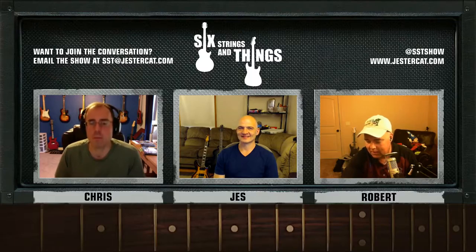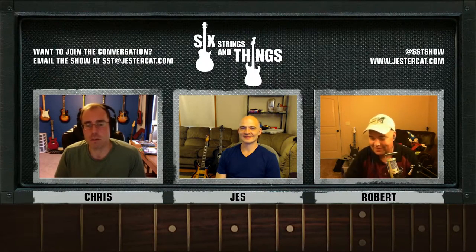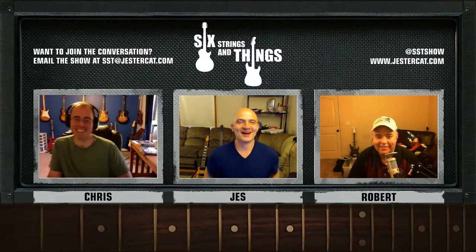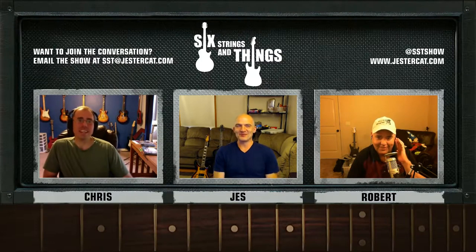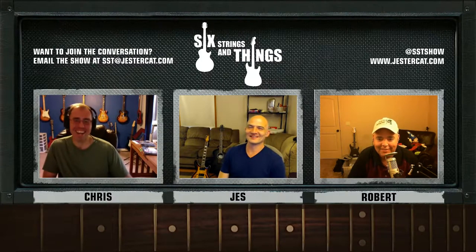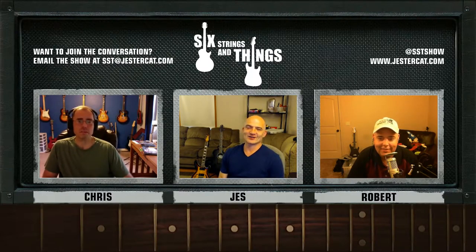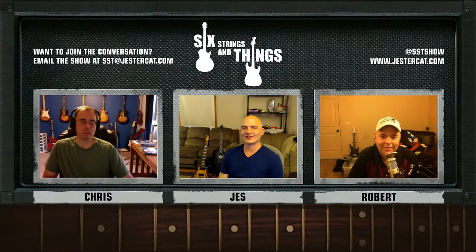Before we get into the meat of the show, let me just remind everybody: if you like what you hear, please click like, click subscribe on YouTube, or leave us a review on iTunes — hopefully a positive review. Jesse, what have you been doing this week? Everything but guitar. I'm trying to remember if I picked up a guitar in the last two weeks.